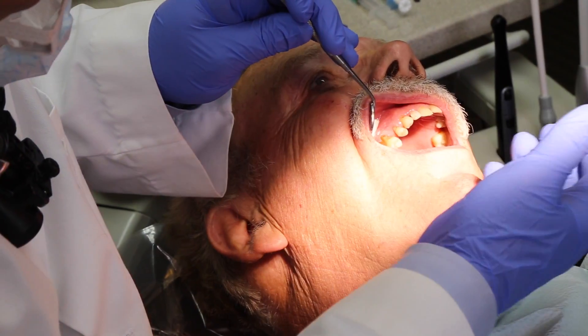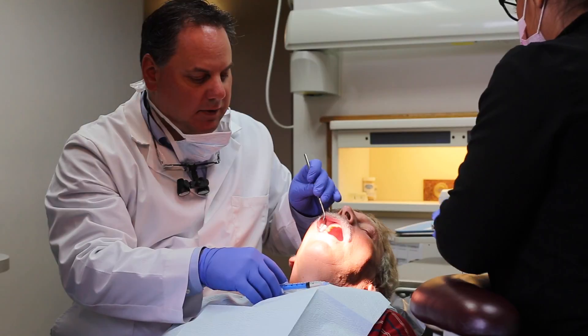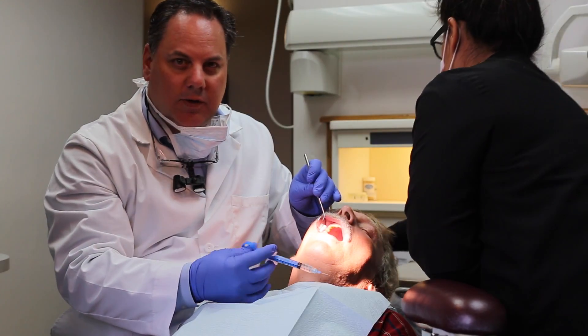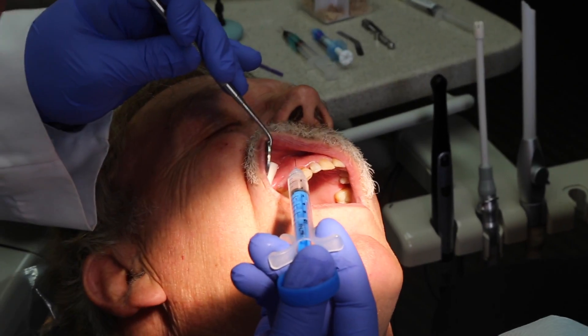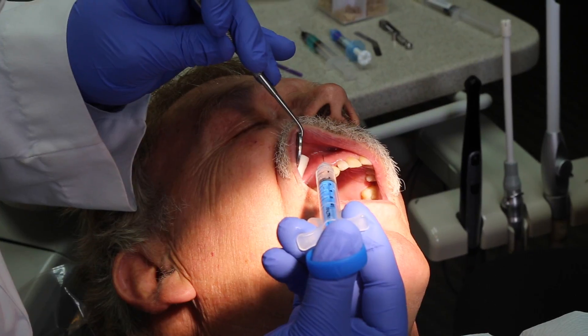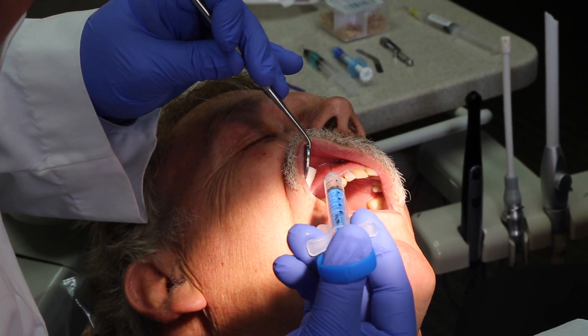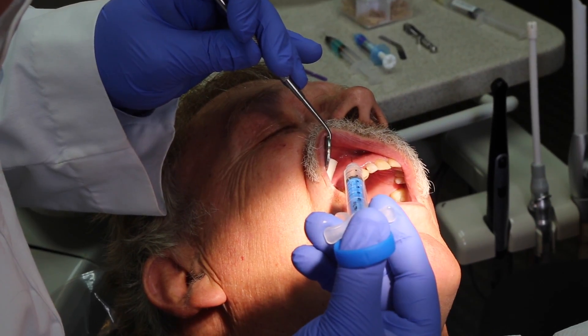One of the special things about the Nutri is that when it's drawn from the system, the solution creates what we call a CO2 microbubble, and we use that as our topical. We'll literally just put a little drop right on the tissue here.